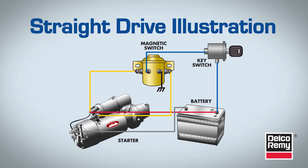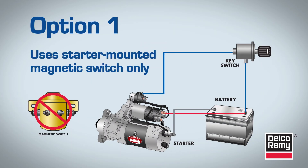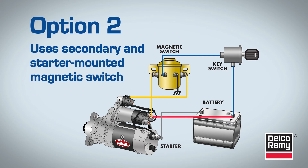Bear in mind that the unit you're replacing may have an external magnetic switch already mounted on the vehicle's firewall. If that's the case, you have two options. One, bypass the firewall magnetic switch and connect the ignition wire directly to the starter supplied IMS. Or two, connect the switch wire from the firewall mounted magnetic switch that goes to the starter motor solenoid switch terminal and reconnect to the starter mounted IMS.